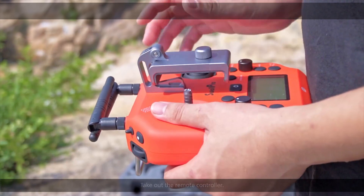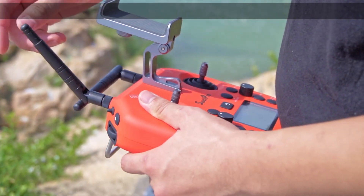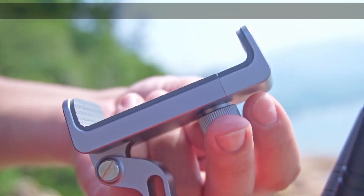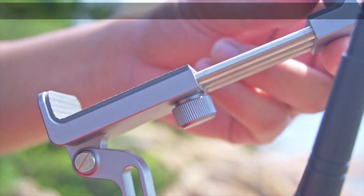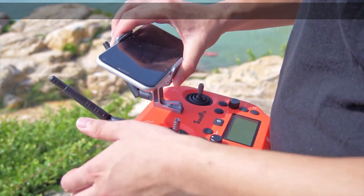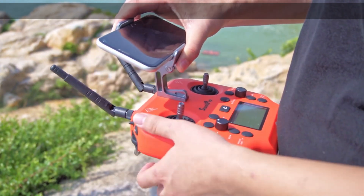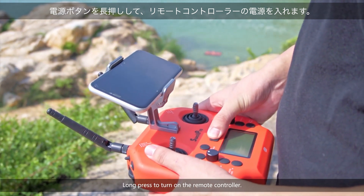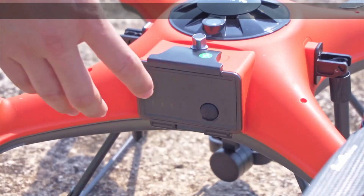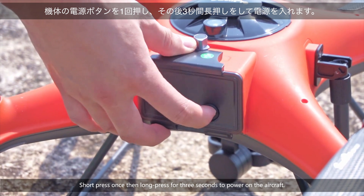Take out the remote controller. Place your phone on the smartphone clamp. Long press to turn on the remote controller. Short press once, then long press for three seconds to power on the aircraft.